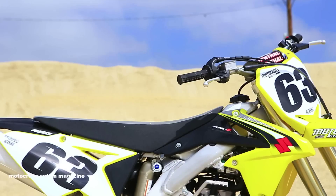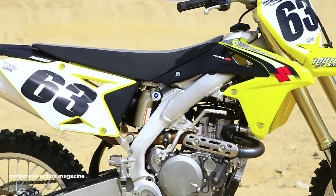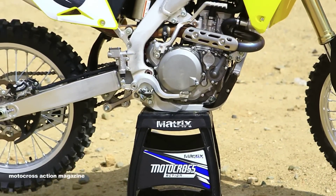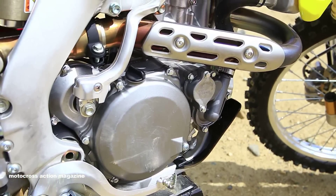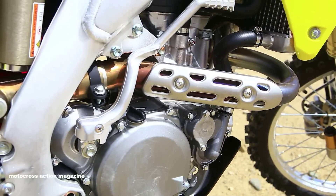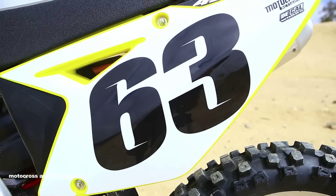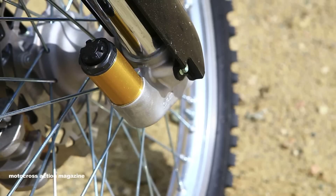They did make a few refinements to the bike, which helped out a little bit. We're going to get the MXA Wrecking Crew on this bike, put it through the ringer, put countless hours on it, try gearing, try pretty much everything you can possibly do on this bike.